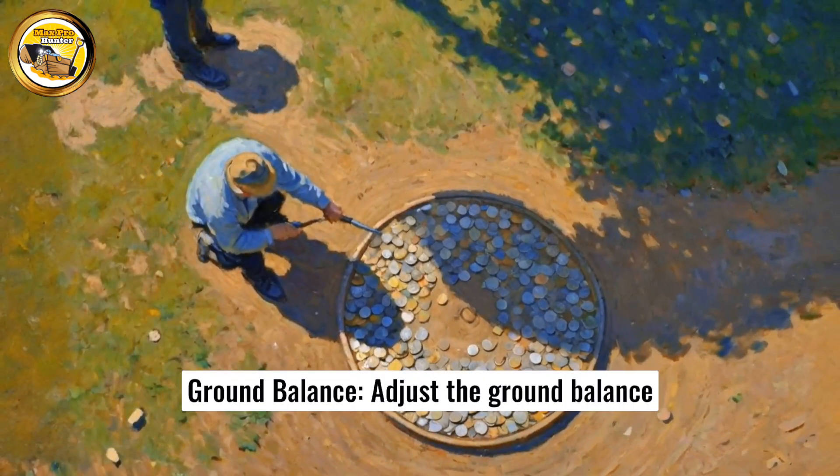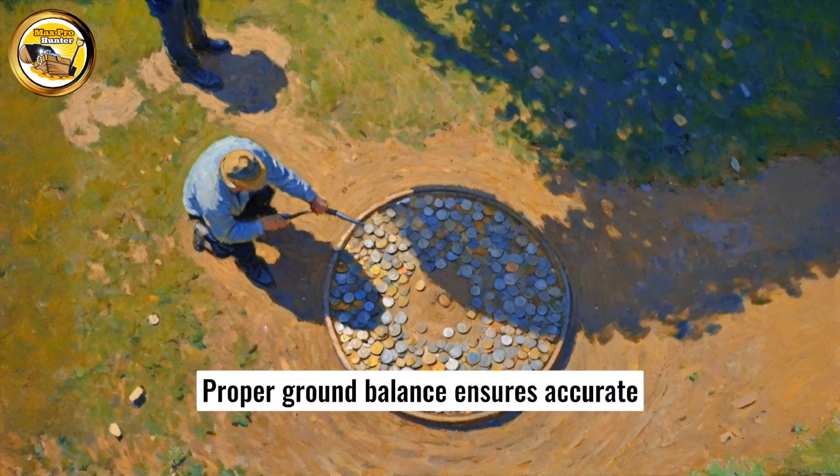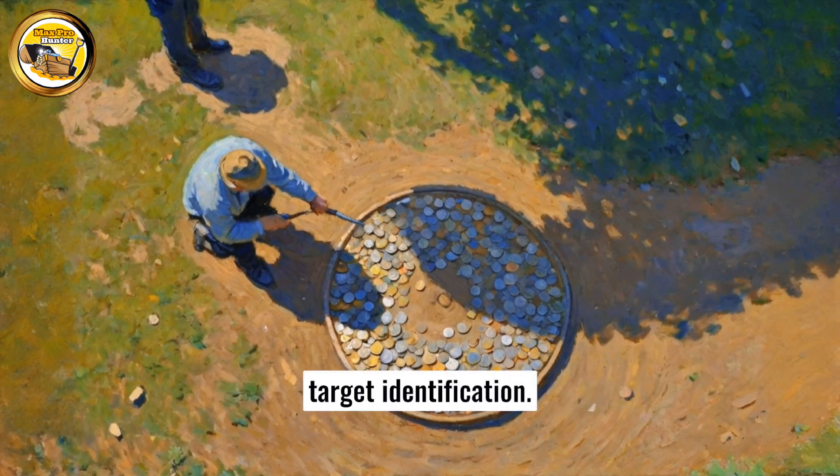Ground balance: adjust the ground balance to suit the soil mineralization. Proper ground balance ensures accurate target identification.